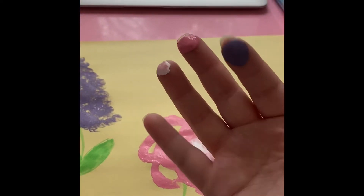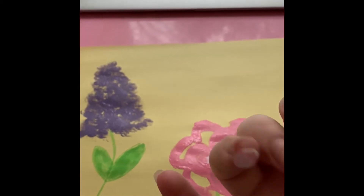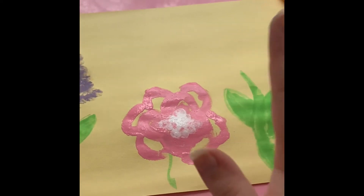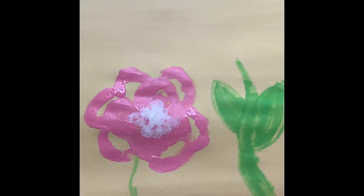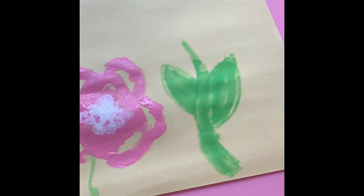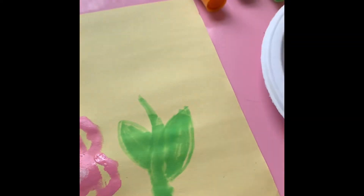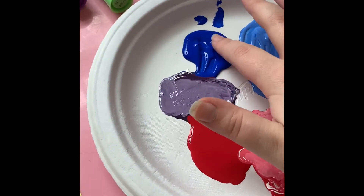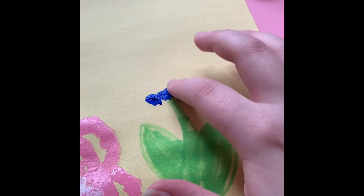I'm going to wash my hands and get all the purple, pink, and white paint off, then come back to make the last blue flower. I washed my hands and now we're going to do the last big flower. I'm going to do it like the first one but with two different shades of blue. I'll take my pointer finger, dip it in the dark blue, and start stamping like I did before.